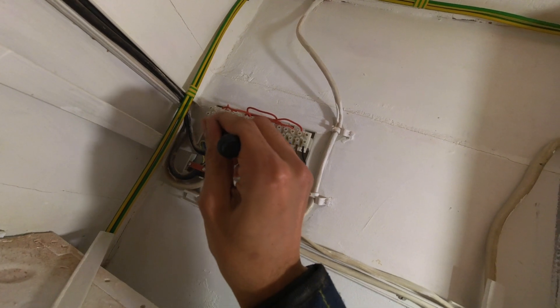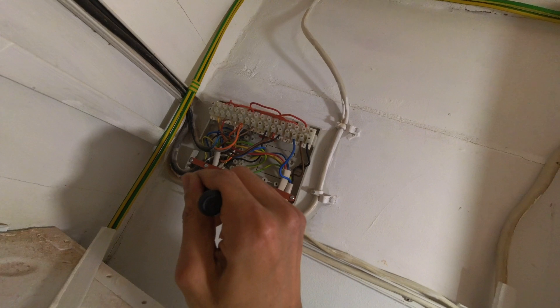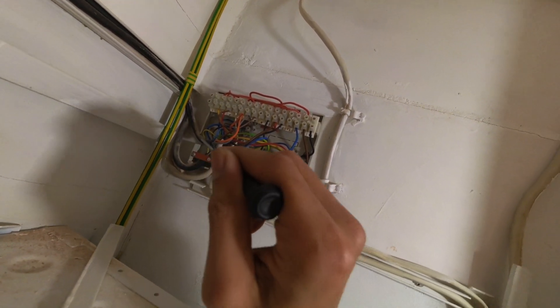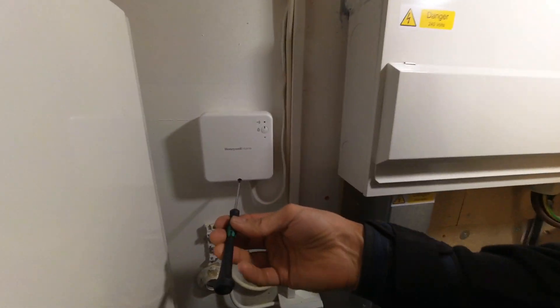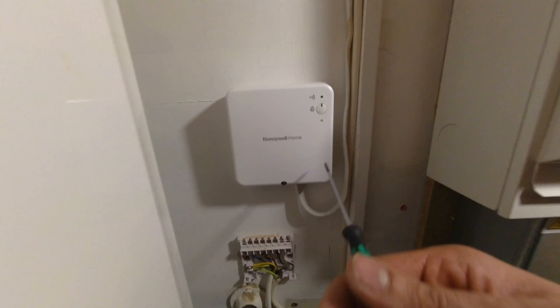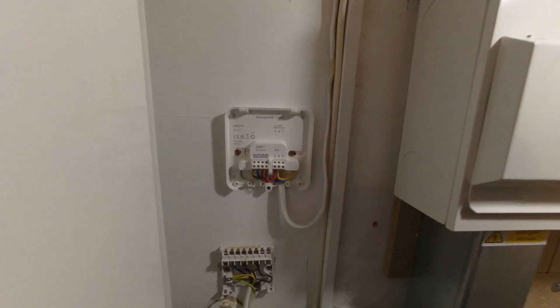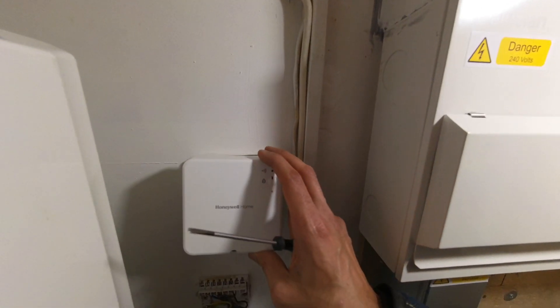So that yellow cable is our switch live in number two, linked to the brown on the hot water two-port, and the bottom brown is the heating zone valve. Let me just open the receiver to confirm: red should be permanent live, blue should be neutral, there should be a link between live and A, and yellow will be in B. Bingo — we know that's correct.